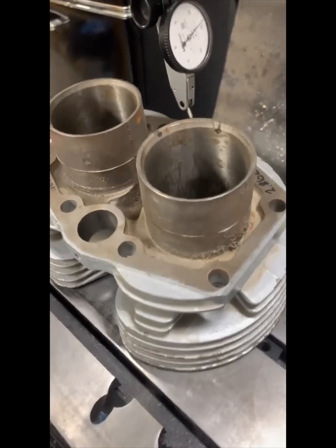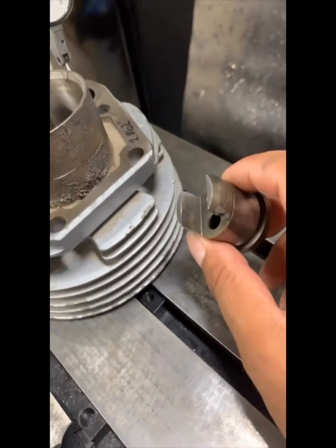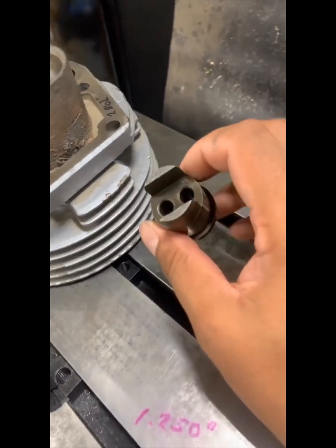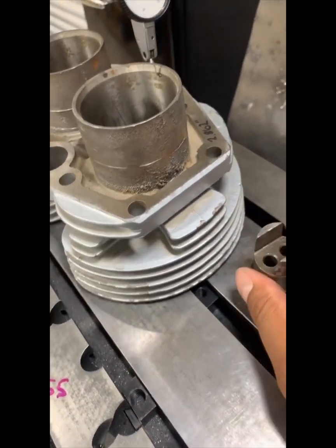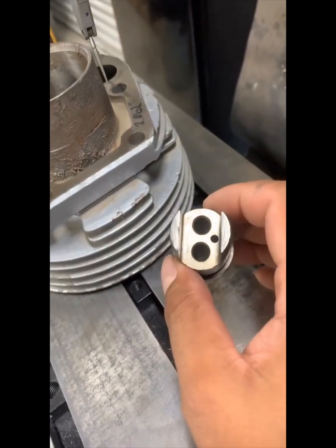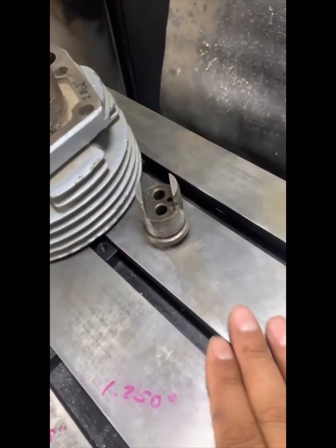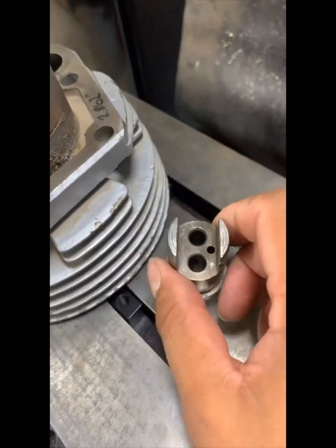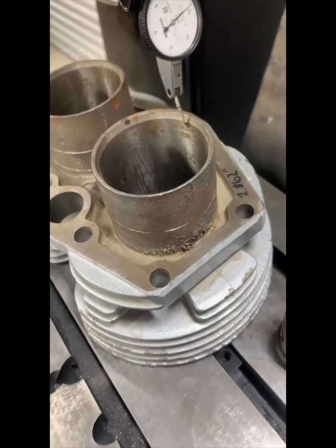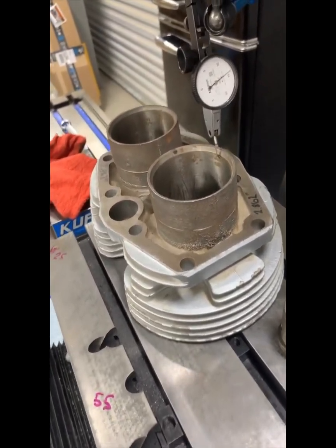Basically what I want to do is use the Thruxton style tappet blocks. These are much larger in diameter than the typical tappet block that you find in a Triumph cylinder barrel. Running this tappet block will allow you to run a very large radius, which would be a three inch. So I want to be able to get this cylinder barrel mounted on the plate and run these tappet blocks. In the next clips I'll do a little brainstorming, thinking out loud, and give you guys a little insight of what I want to do.